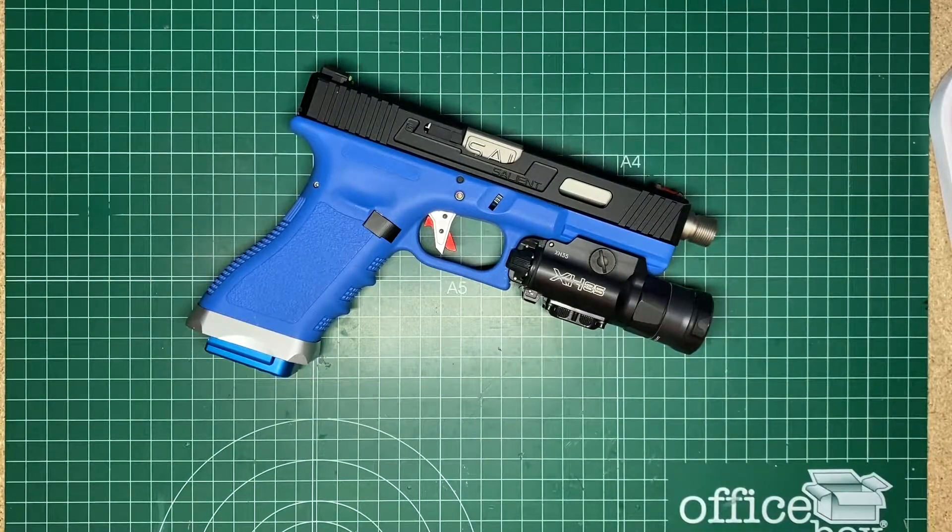Nowadays this is my secondary arm that I carry to the field and it has not let me down yet.